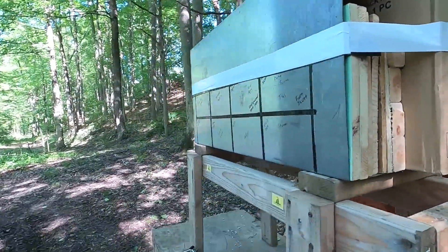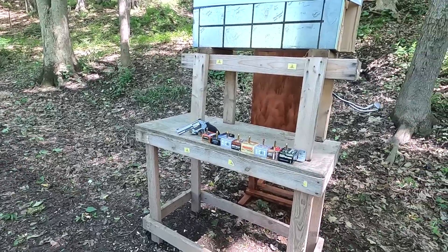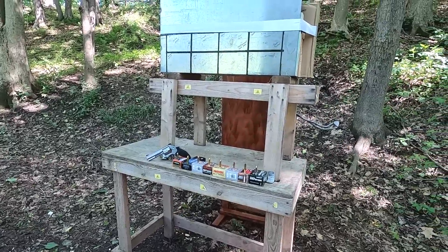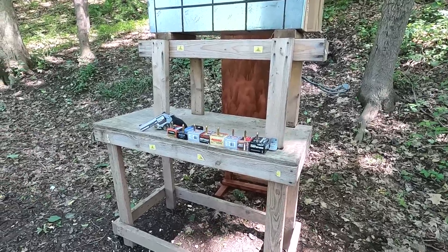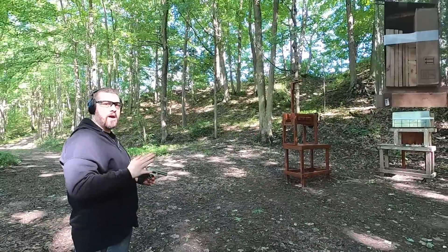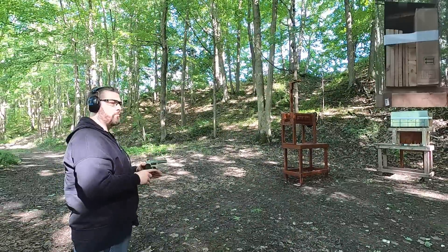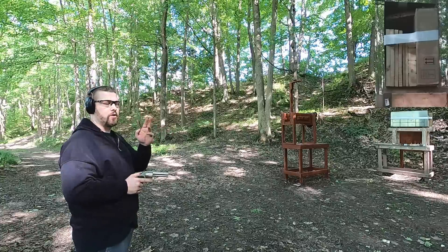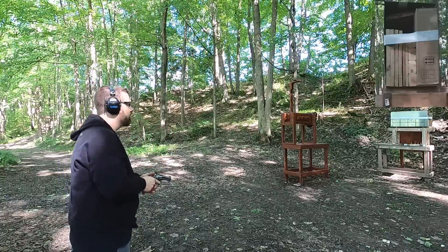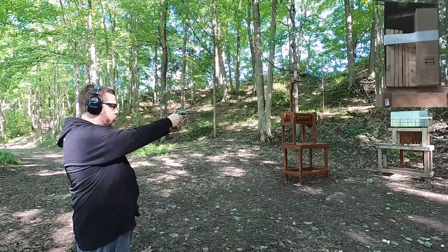The last piece is just cardboard to hold it all in place. I'm going to fire from about seven to eight yards just to be safe, and we'll see how all these cartridges compare for hard barrier penetration. First up we'll do the Hydra-Shok, then the Double Tap 110, then the Extreme Penetrator, then the Fort Scott. Let's get started — here's the traditional 158 grain Hydra-Shok.